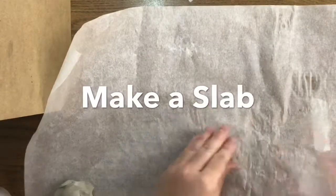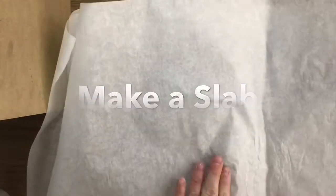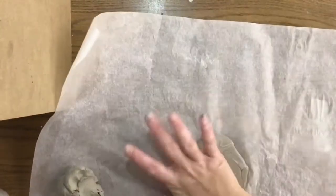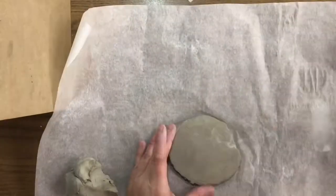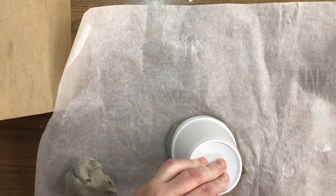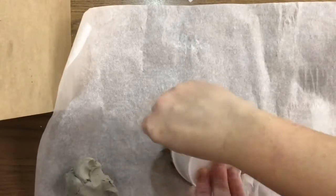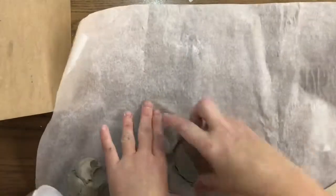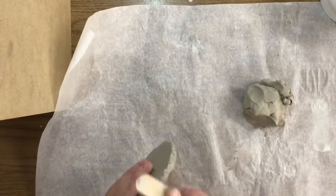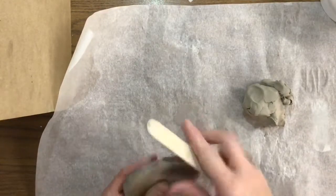You're going to take a hunk of clay, put it between two pieces of wax paper, and using a bowl and a fist you're going to rock it down to make a slab. Then, using the top of the cup and a popsicle stick, go ahead and cut another circle. Take your popsicle stick and very carefully hit at the edges to make it not so messy.